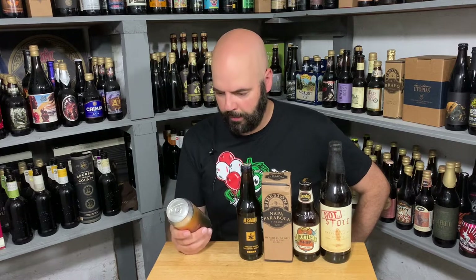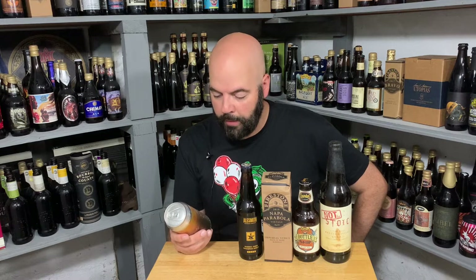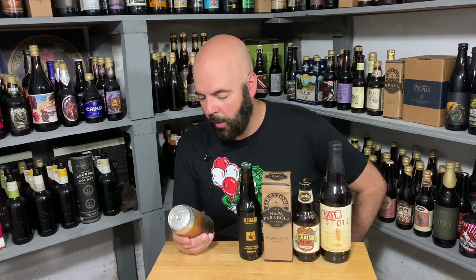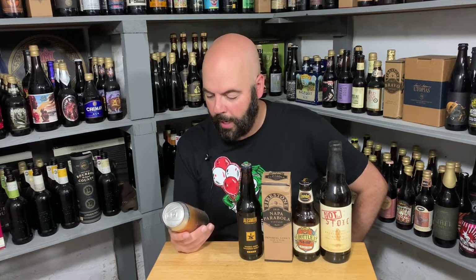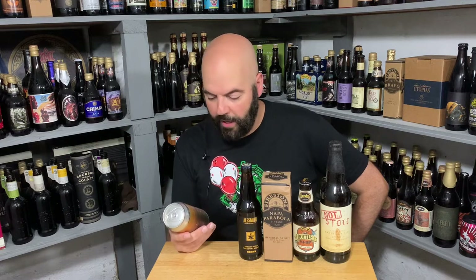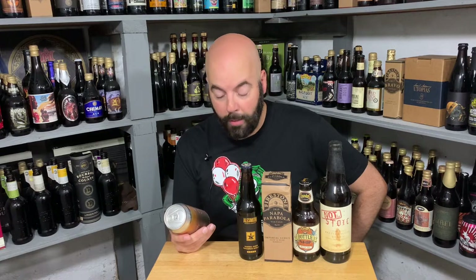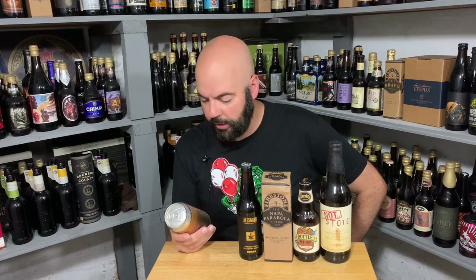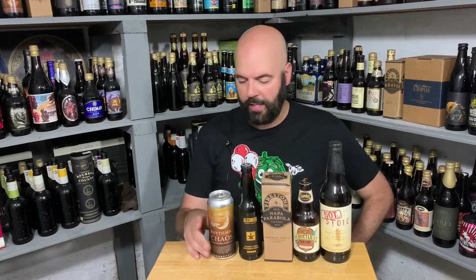All right, so Moonlight Brewing Company, Rhythmic Chaos Barley Wine Style Ale — a showcase of their equipment and process. We boiled this barley wine for eight hours in our 660,000 BTU direct fire copper kettle for a profound level of kettle caramelization that presents itself as plum jam — I love when barley wines have that plum note — maraschino cherries, and fresh caramel in the finished beer. That sounds fantastic.